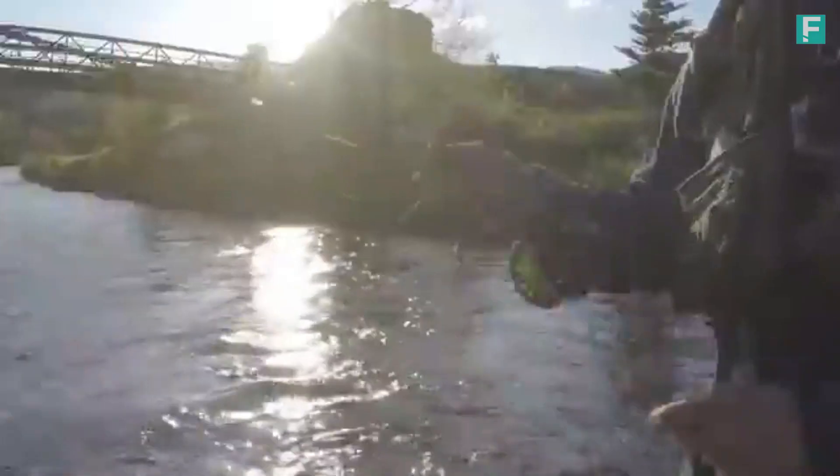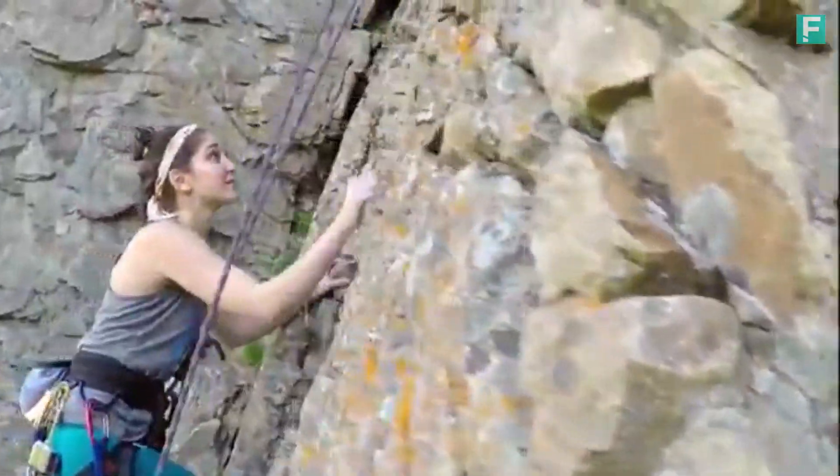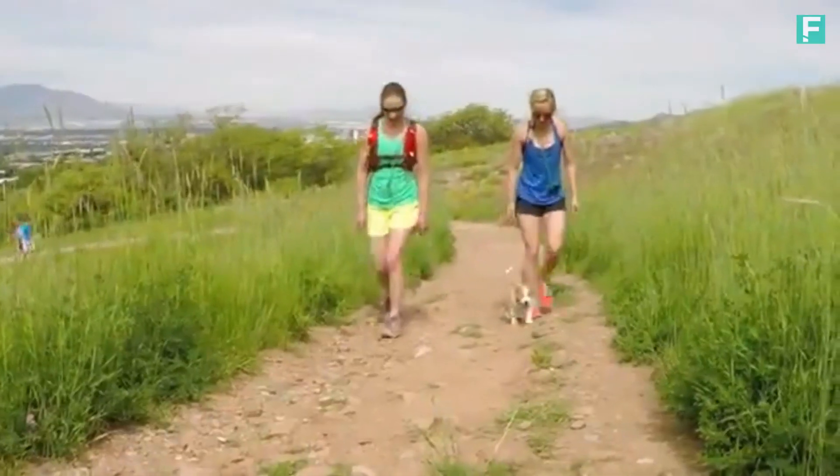We all know the GoPro is an awesome camera for capturing your adventures — whether you are hooking onto a fish, bombing down a hill on your mountain bike, or climbing your favorite route. But what about those moments in between?